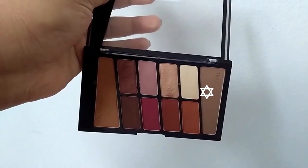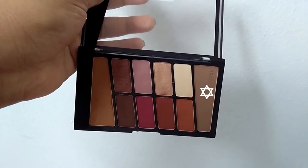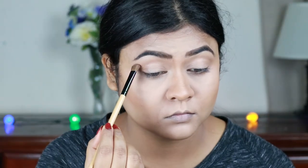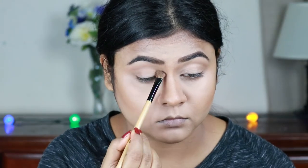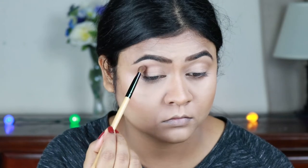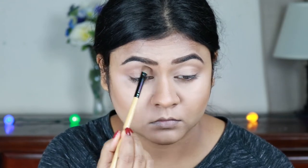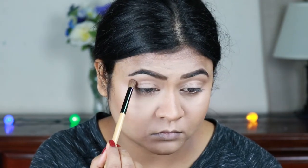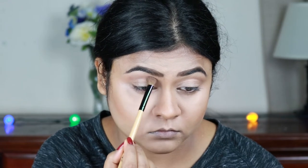For my eyes I'm using a transition shade from my Wet n Wild Rose in the Air palette and I'm applying it above my crease as my transition color. I'm slowly building up the pigmentation because I want a smooth transition — I don't want any patchiness or harshness.